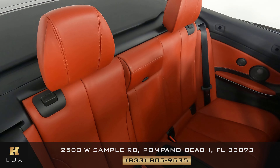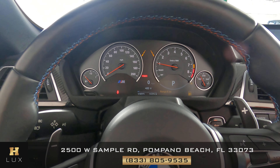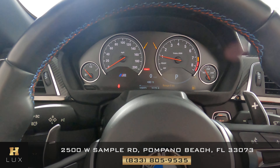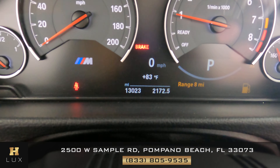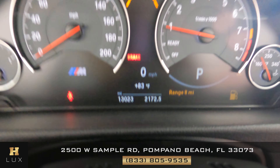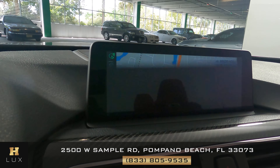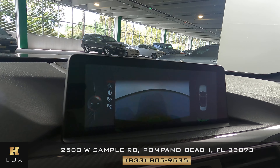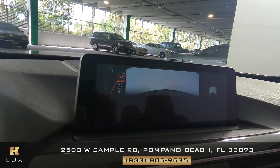With the car now on, I want to show you a few things. First is the mileage — as you can see on the dashboard, this car has 13,023 miles. The other thing I want to show you is that this car comes with a GPS system, as you can see on the screen, and also importantly, a backup camera.